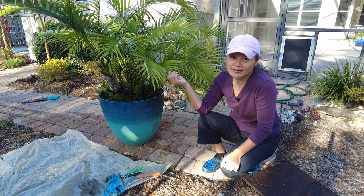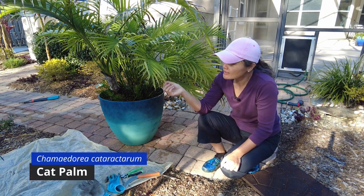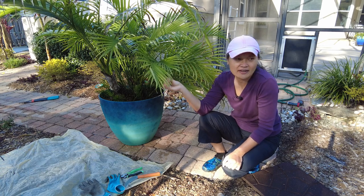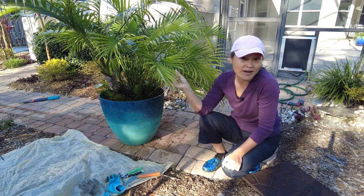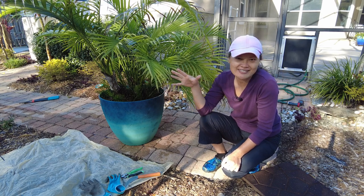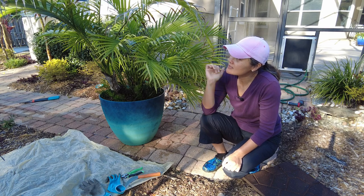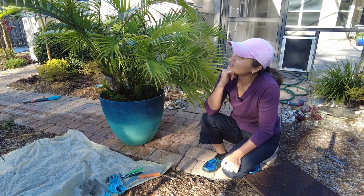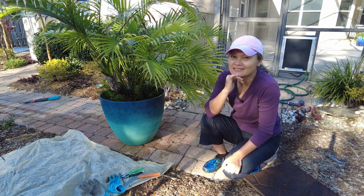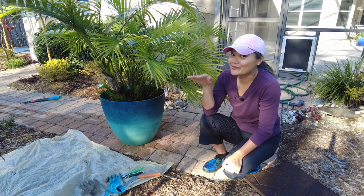This is Chamaedorea cataractarum, otherwise known as a cat palm. It is a great house plant, commonly sold in the big box stores. I love it because it is a fuzzy little palm. It is a clumping palm — it doesn't grow more than 8 feet — and it does well in zones 9 through 11.